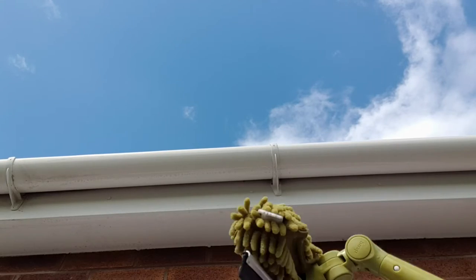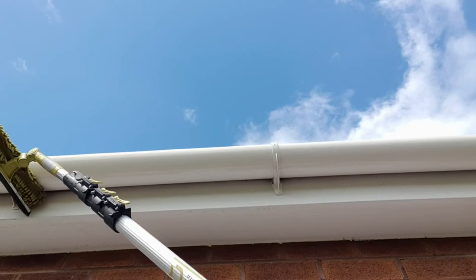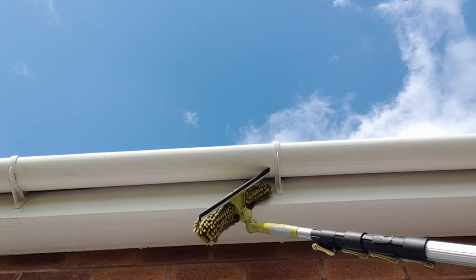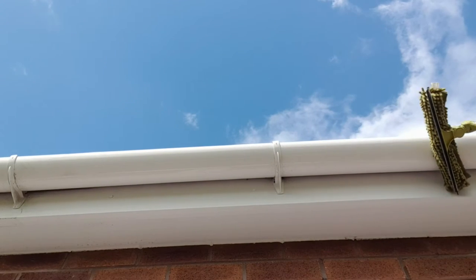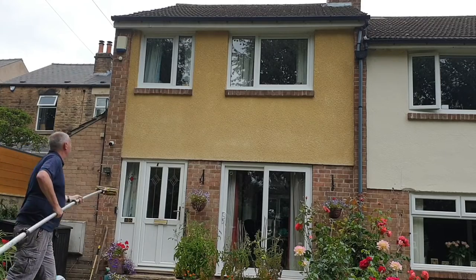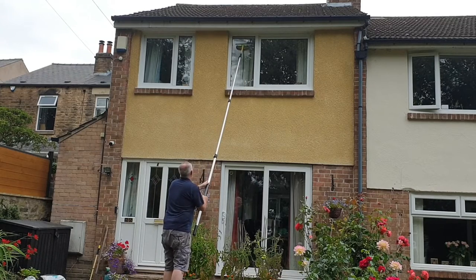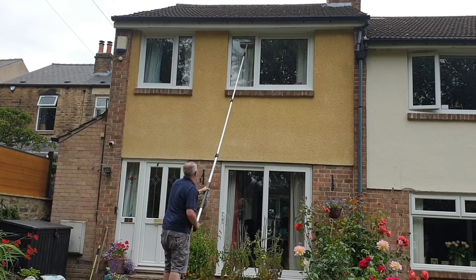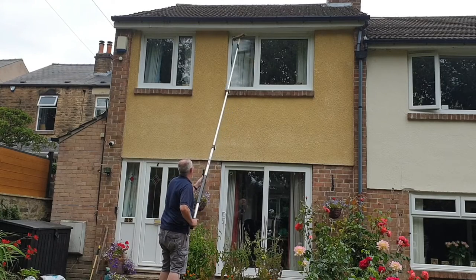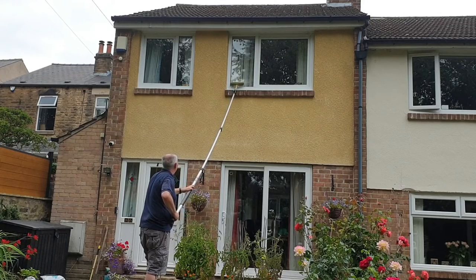To get rid of the drips I've changed the attachment to the microfiber head now. One task that the Doker pole is particularly useful for is cleaning first storey windows. We've fitted the microfiber cleaning head onto the pole and I'm going to give the windows a good rub down, and then once they're done I can flip over to the squeegee side and squeegee the windows to get rid of any streaks.